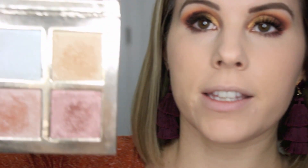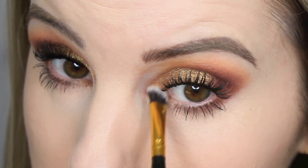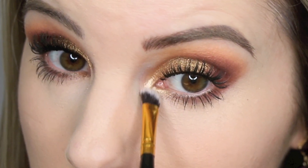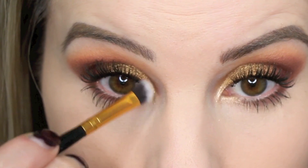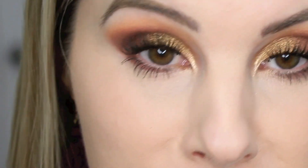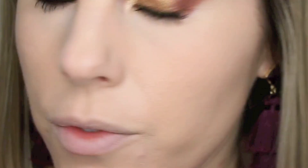For my inner corner highlight I'm going in with my Makeup Revolution highlighting palette and using the gold highlight. I just got my eyelashes recently lifted — like permed and curled up — so they're pretty long-looking and I don't really necessarily need false lashes, but if you wanted to add those with this look you could and it would be really pretty.